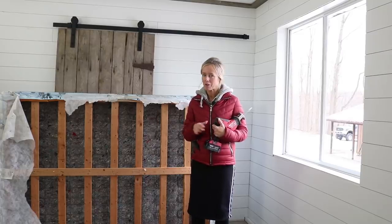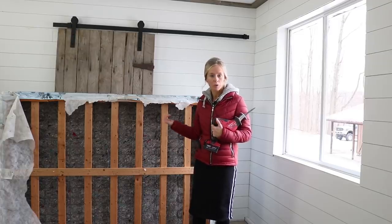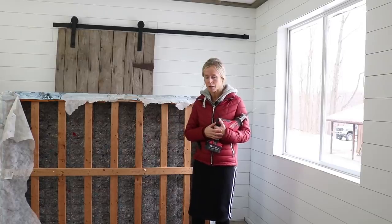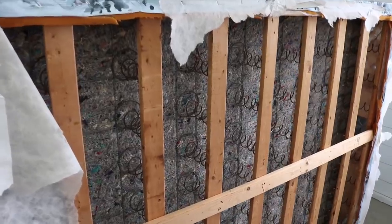Hi guys! So today I'll be working out here in the shop — I'm so excited. I love to come out here and make things. As you can see, I have some old box springs behind me here. We were going to throw them out, and of course I began eyeing these pieces of wood and thought surely something could be made with them. So that's what I'll be working on today.